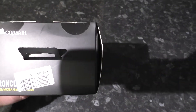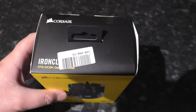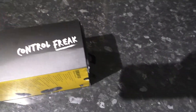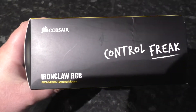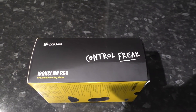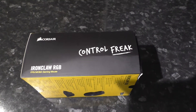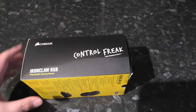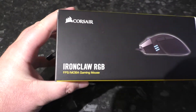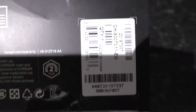Stand it up, have a look at the top. We've got a retailer sticker there, I think. This was bought from Overclockers UK. On the side here: 'Control Freak.' I mean, when they say control freak — any computer mouse, you would want it to do exactly what you say, right? You would want it to be kind of precise. Hopefully that's not something they consider unusual. There's the other side. Look quickly at the base of the box — we've got various product information there.